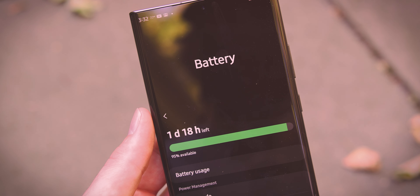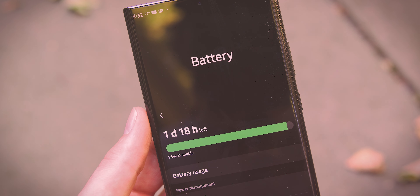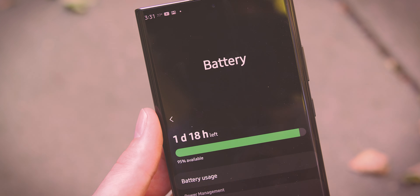Personally, for me, that's pretty satisfactory. Considering all that you're getting in this phone, all that you could do, I'll take six hours of screen-on time. Is there room for improvement? Sure, there's always room for improvement when it comes to battery. But six hours — solid.